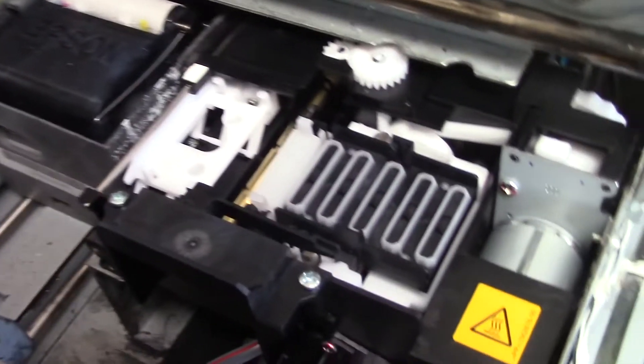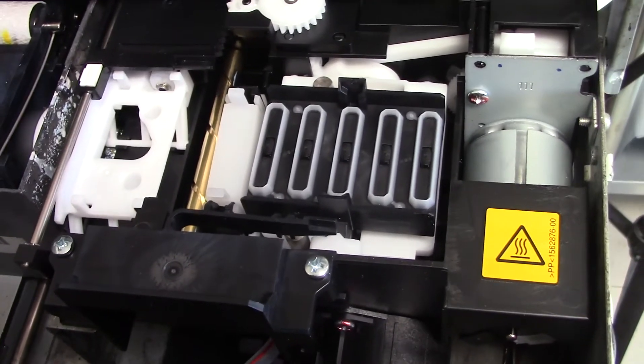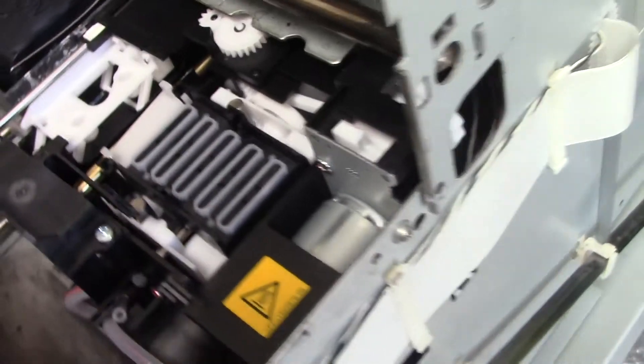I've already opened the printer's side panel to save time. The maintenance assembly is located on the right-hand side right here. The first thing we'll need to do is go around to the back of the printer and disconnect the three wires that are used for the maintenance assembly.